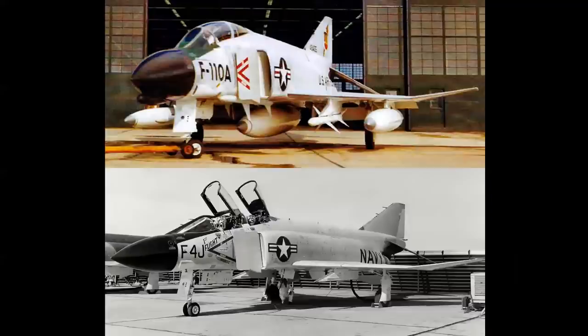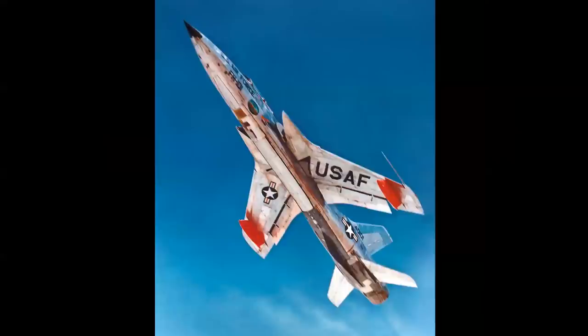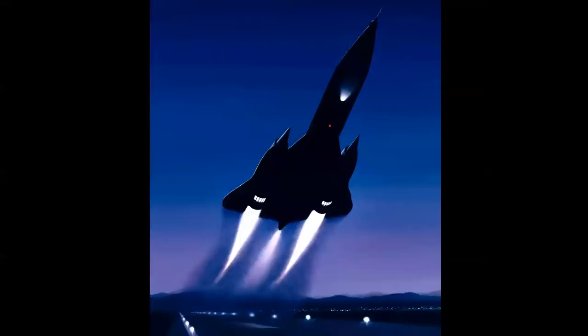The F-110 designation was given to the Air Force version of the F-4 Phantom. The lower photo is actually the F-4J, a late model Phantom, not the F-4B — but as my Navy pilot friends like to say, it just looks cool. So we're going to go from the Mach 2 airplanes of the 1950s to the Mach 3 airplanes of the 1960s, and some interesting new programs that happened in the early 1960s as well.